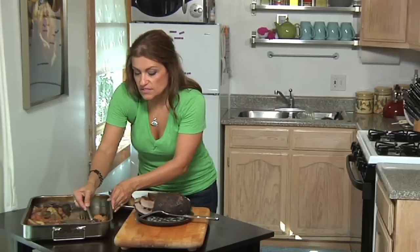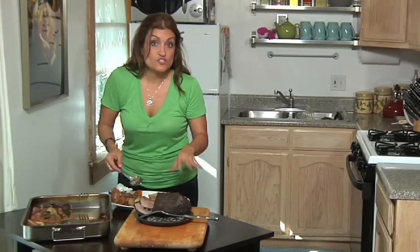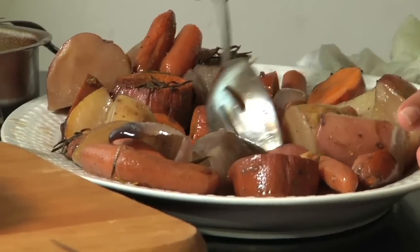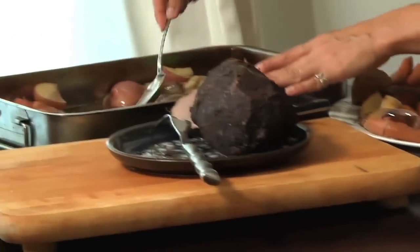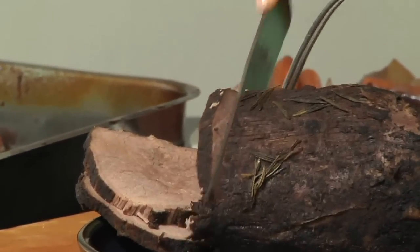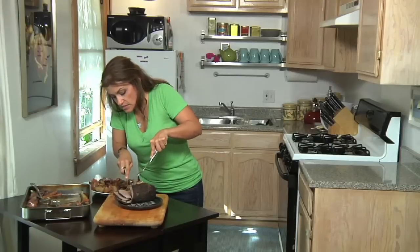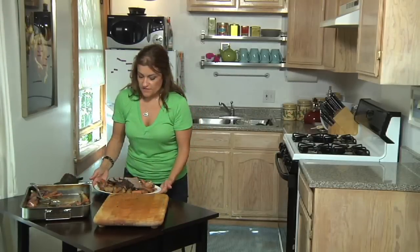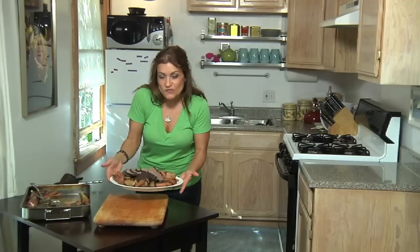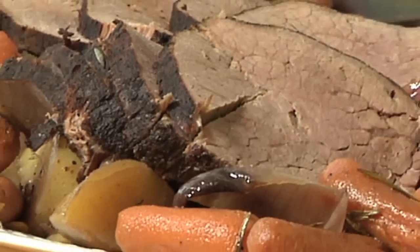I'm just taking the veggies and laying them around the perimeter of my serving dish. Then I'm going to slice my roast beef, and our dish is ready to be served. You can slice it as thick or as thin as you want — I'm just going against the grain, as you can see. Our final dish of roast beef with veggies is ready to be served. We'll see you next time.